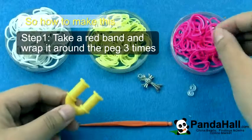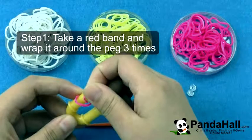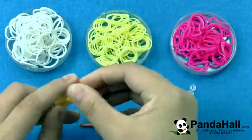So how to make this? Take a red band and wrap it around the peg three times. Do the same to the other peg.